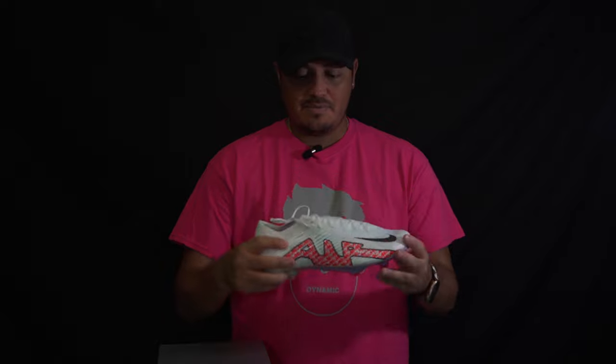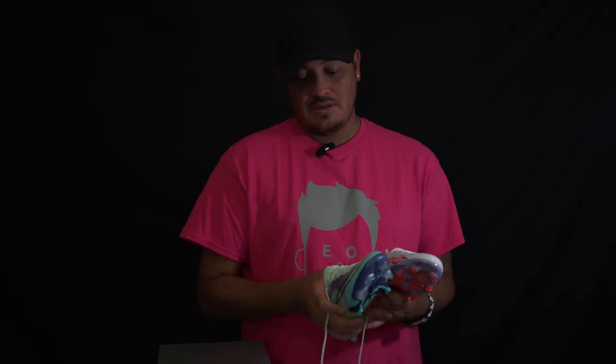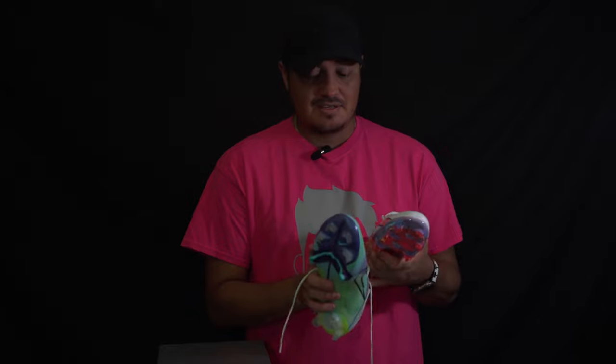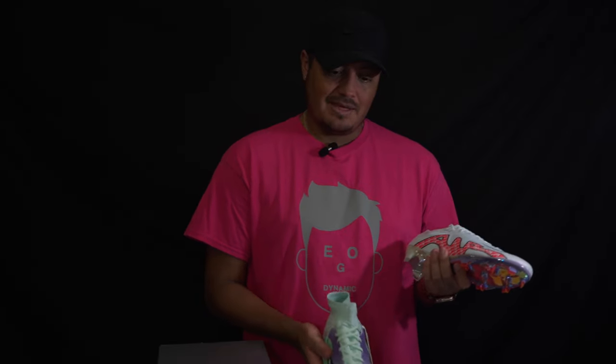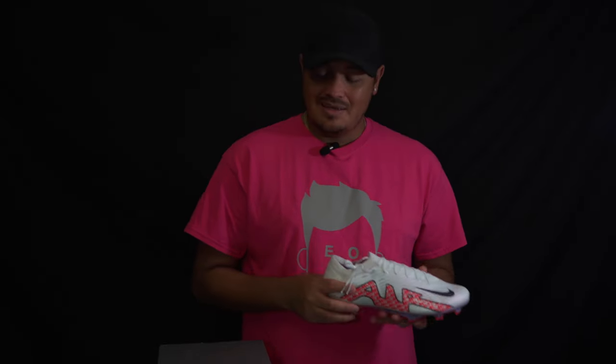Let me get a game in the new Vapor and then I will give you guys an honest review and thoughts on what it's really like — and maybe if it's worth the upgrade. The last version, the 14 and Superfly 8 — I don't know if I really liked them. They felt like a Vapor, they were okay, but they just didn't do it for me. It was a good boot, but nothing special.